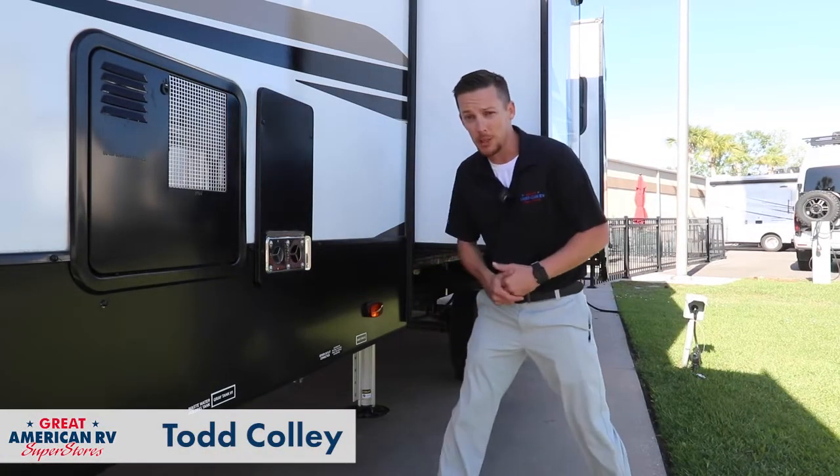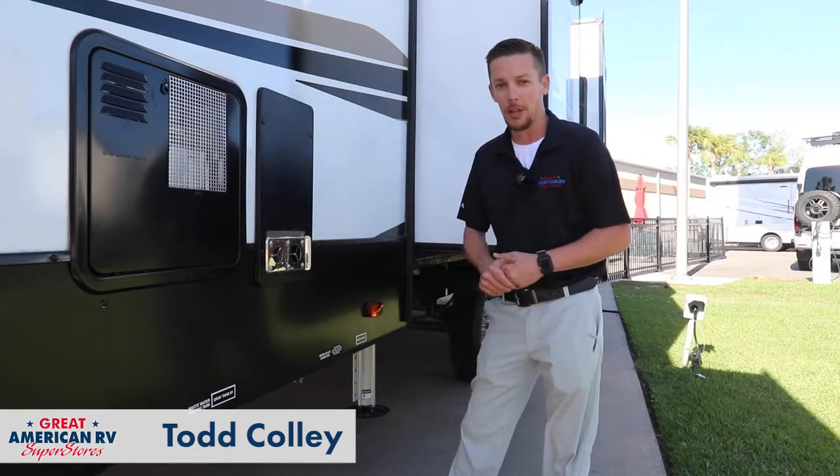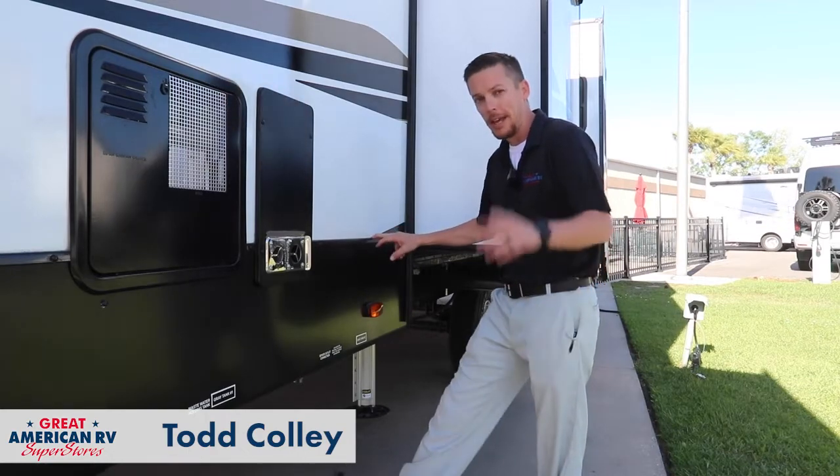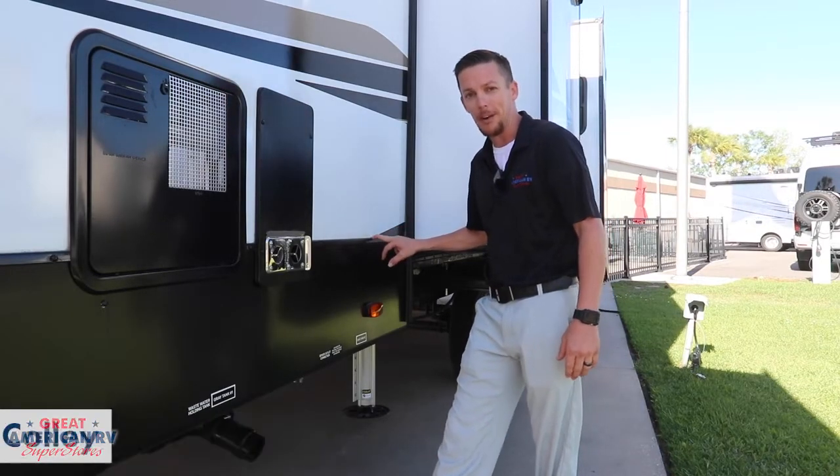Hey happy campers, Todd here at Great American RV Superstores sliding into spring with this Sunday's tips on how to get your camper out of that winter slumber. Today we're going to go over slide outs, checking your sealant, and checking out the charging system for your batteries.